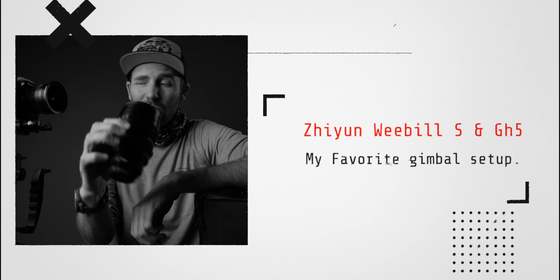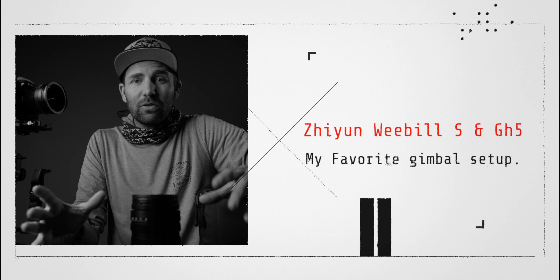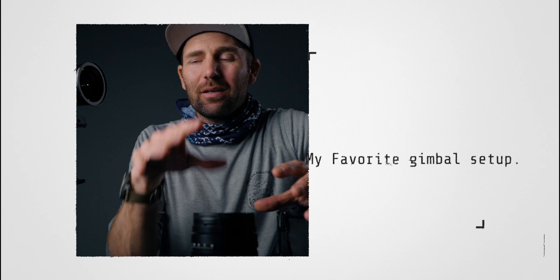Today we're going to take a look at my Zhiyun Weebill S setup with my GH5 — what lenses I use and what things I have on this gimbal. I have it in all my videos but haven't talked about it in a dedicated video, and I get this question from time to time. So let me walk you through my full Weebill S GH5 setup.